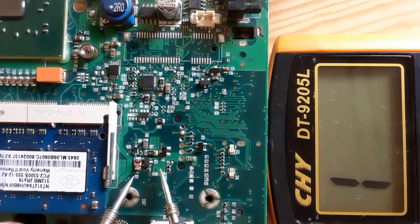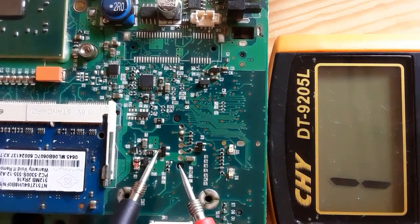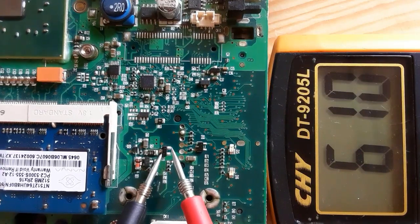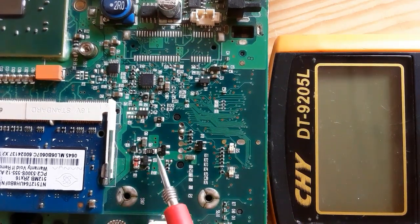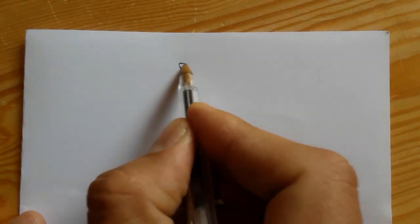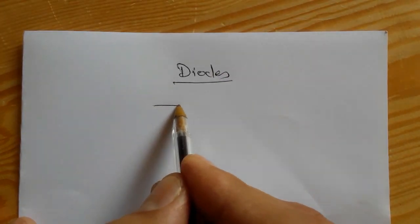For the double diode we get two readings. Let's switch the probes — as you can see, we get two readings of about 600 each. So if you have a bad transistor, you should not replace it with a double diode — you should pay attention to that.